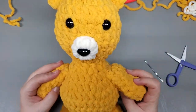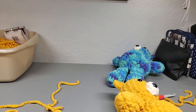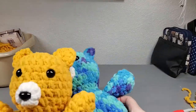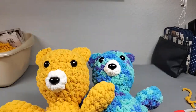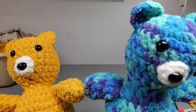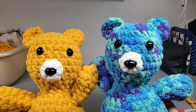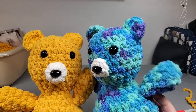I hope you guys enjoyed my tutorial. I hope you enjoy all of the bears that I know you guys are going to make - these are too cute. Thank you guys so very much for watching. Hit that thumbs up, subscribe if you haven't, leave me a comment, let me know what you guys think. You guys are the greatest - I'll see you in the next one. Bye!